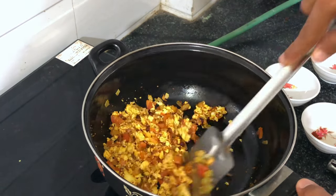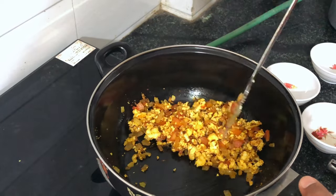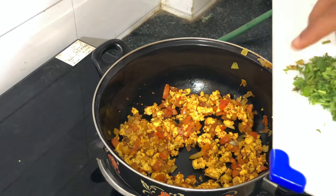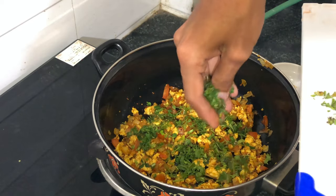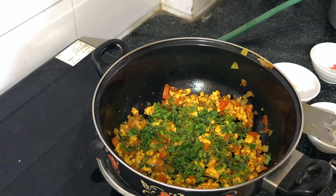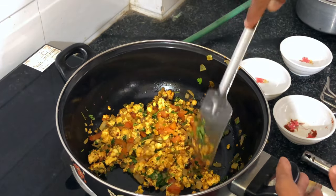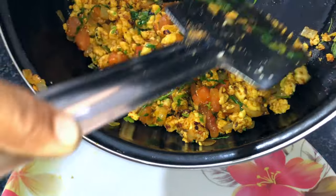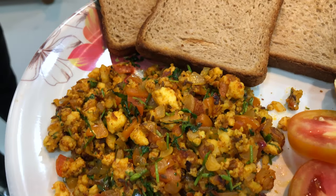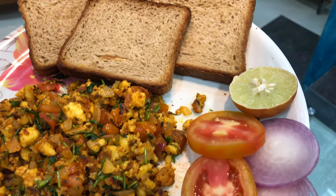Don't forget to mix it well — the more you mix it, the better it tastes. After mixing well, cover with a lid and keep it on medium flame for two minutes. After that, your bhurji is ready. Paneer bhurji is ready and I'm going to eat it right now.